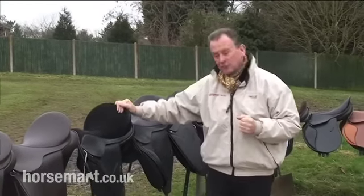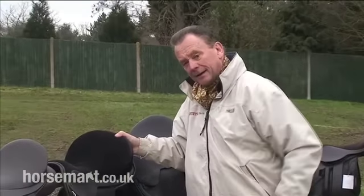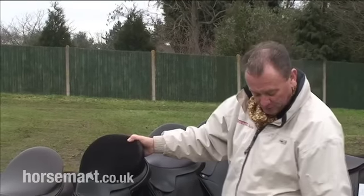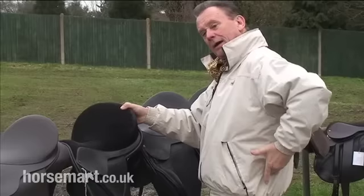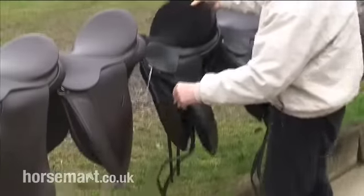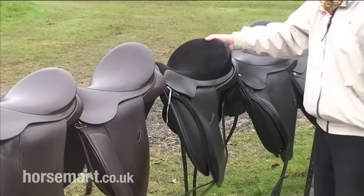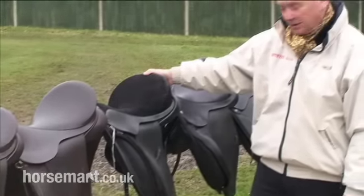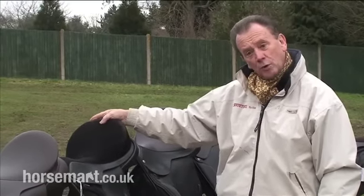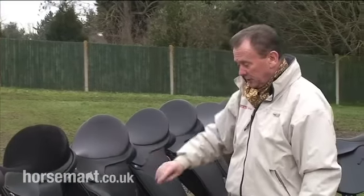We now come on to dressage. The rider with a dressage saddle will want to carry their leg further back. The perfect classical angle is where you can draw a line between your ankle, your hip, and your shoulder. Therefore, you need to have quite a long flap, not pressing on the shoulder. This particular saddle is made by Ideal, one of our better makers in this country — a very nice saddle with a conventional tree of wood and steel.